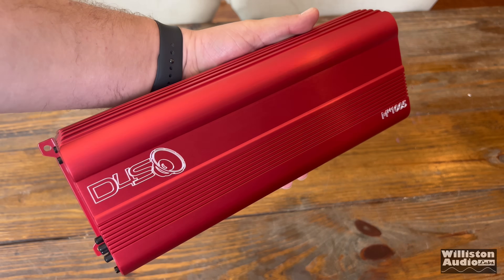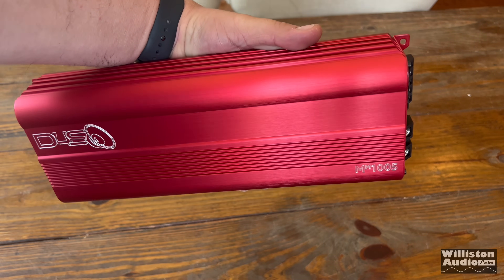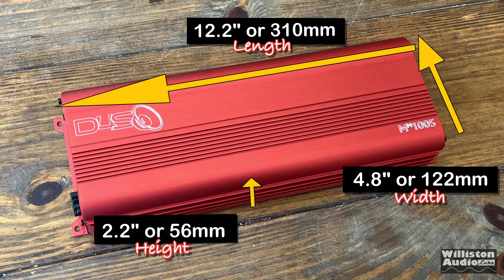Overall, the amp is not very big in size. Dimensions are 12.2 inches on the long side, 4.8 inches on the width, and 2.2 inches on the height — millimeter equivalents are listed as well.